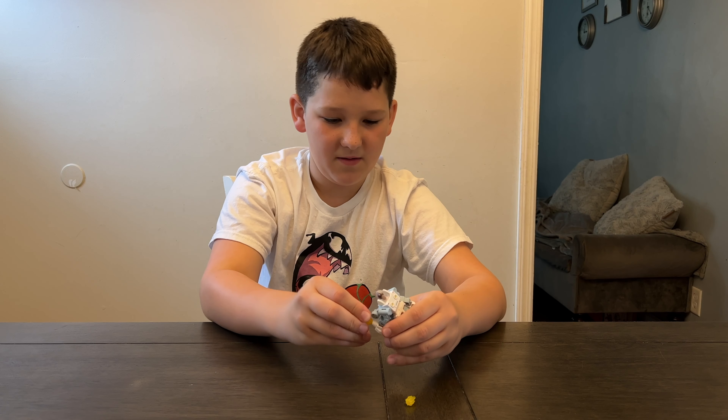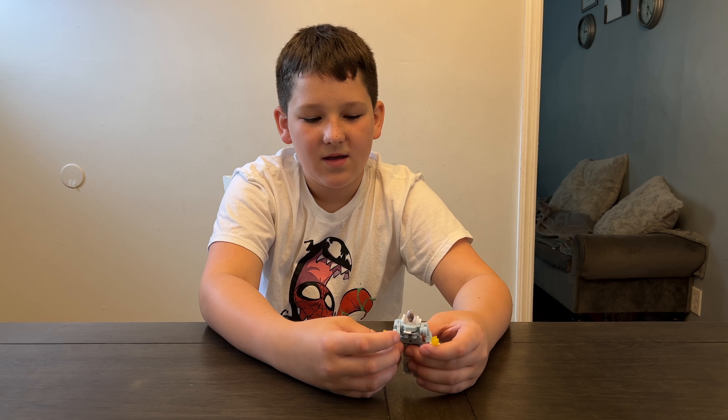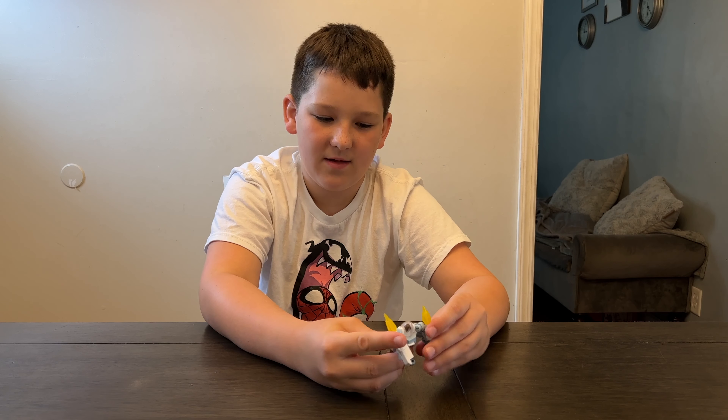He comes with two accessories — they snap on here. When he transforms into the rocket ship, he transforms into the ATV, and it actually lets you recreate the part of the movie where he uses these as the blasters.